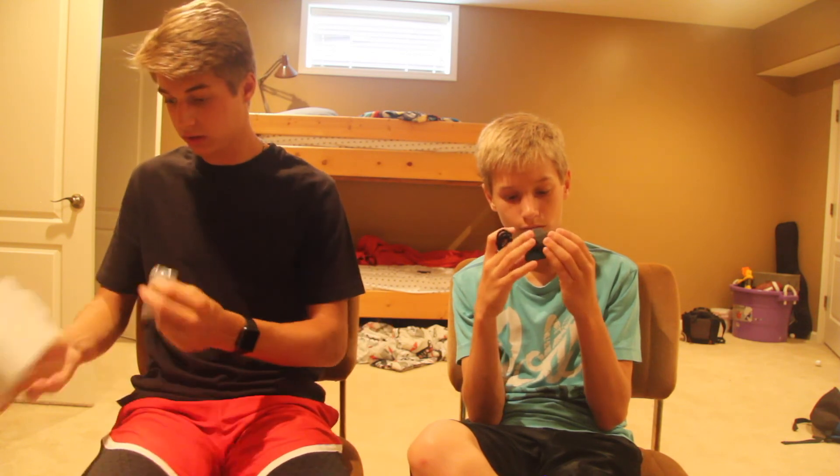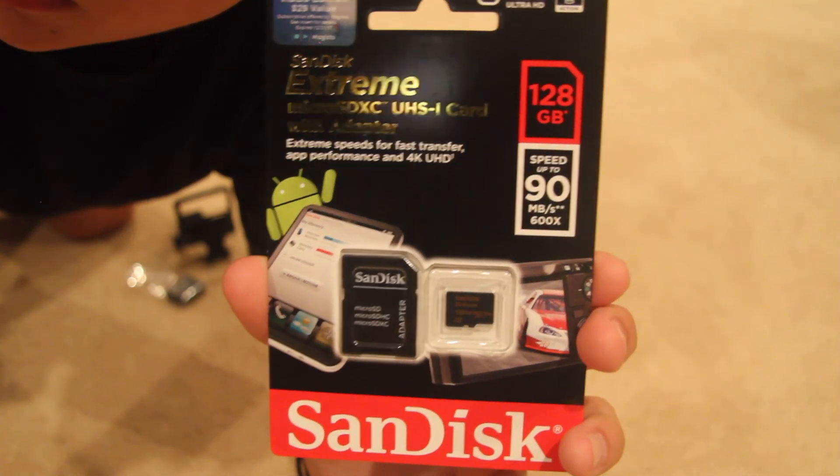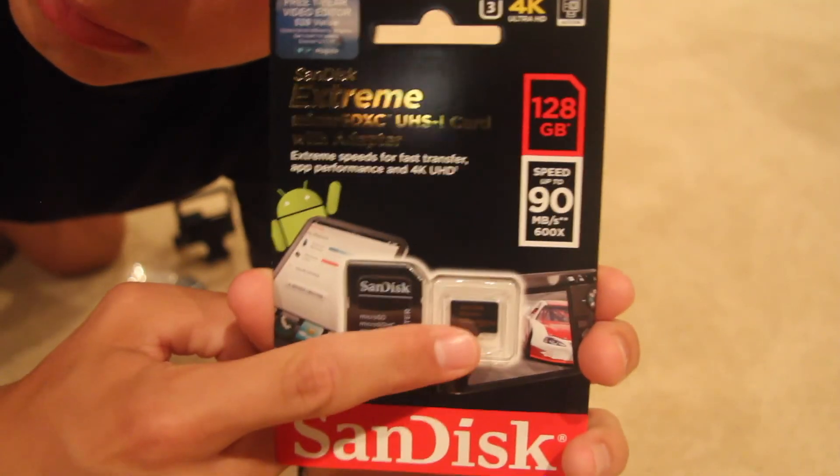We are going to keep the box just because we like keeping things in case we want to sell it. And we will get into the part where we actually show you the camera up close and what all the stuff does.